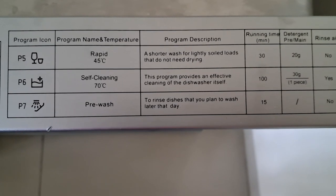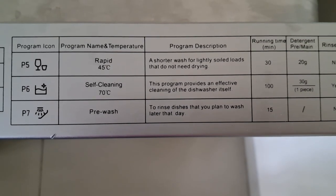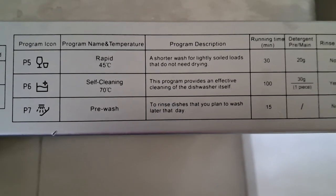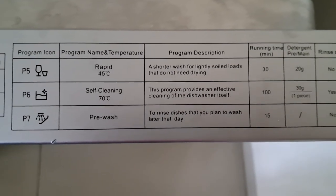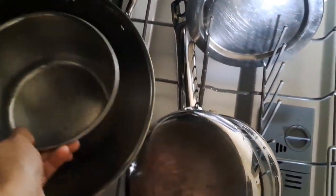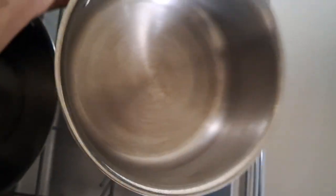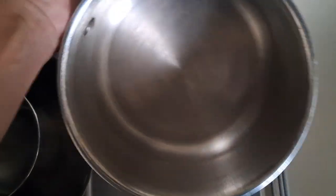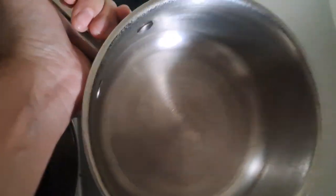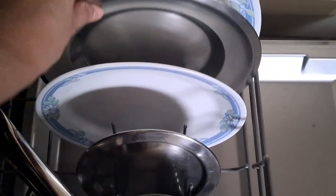There is also a quick cycle, P5, which is 30 minutes for lightly soiled utensils. If I have very few utensils and need to go somewhere, I use this cycle, and after it finishes I leave the door open a bit so the utensils dry by air. The P6 cycle is for self-cleaning of the dishwasher — I have never used it as the dishwasher hasn't become dirty. The P7 cycle is a pre-wash, where dishes are just rinsed and you can wash them properly later.